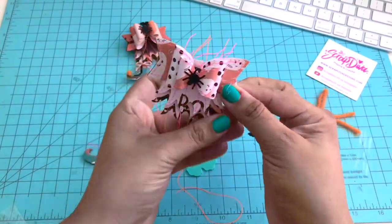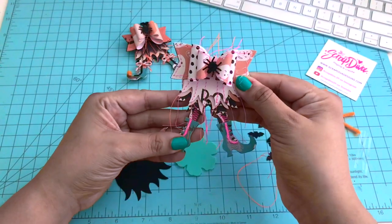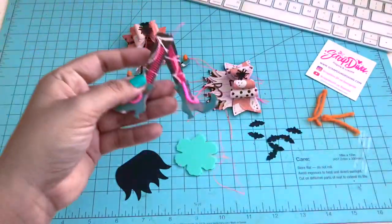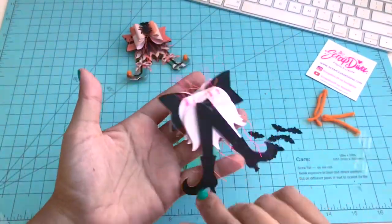Again using hot glue. So I love it. Now we're going to attach the bow and the skirt to the legs. I do it with hot glue as well, and this is what it looks like.